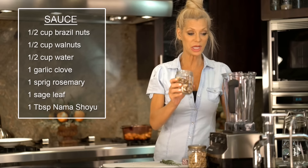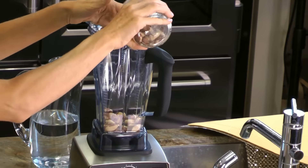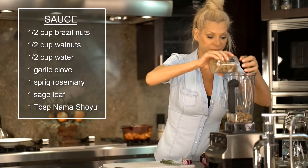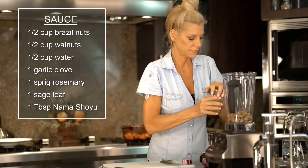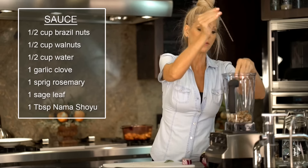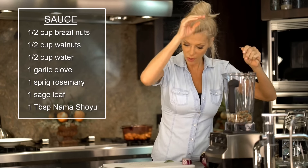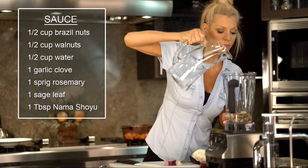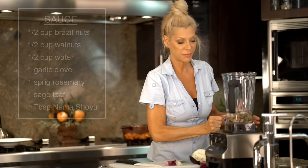For the sauce: about half a cup of Brazil nuts, half a cup of walnuts, a sprig of rosemary, a clove of garlic, and then a little bit of water to start it out with. Now we blend.